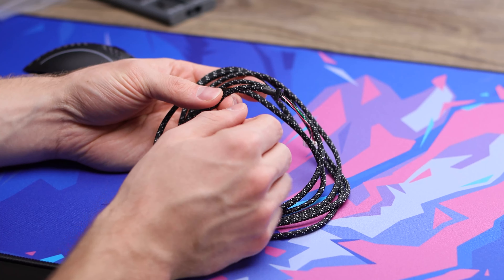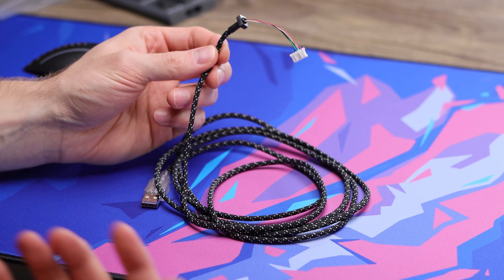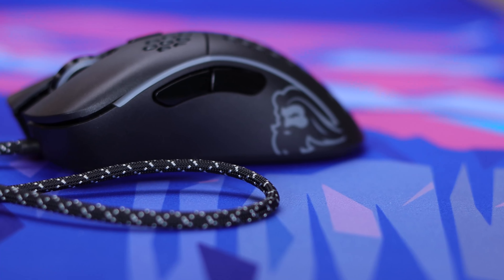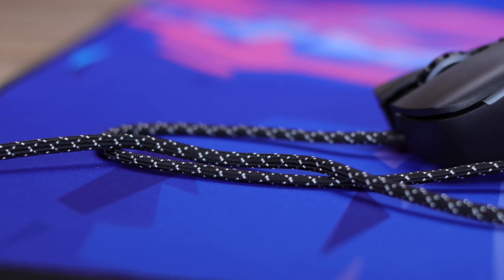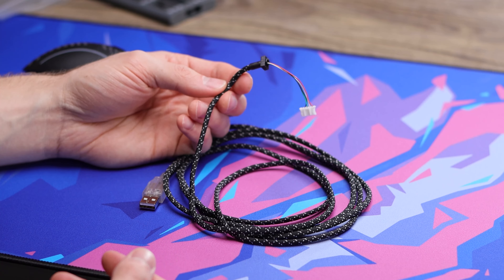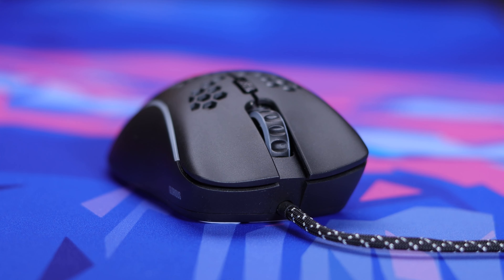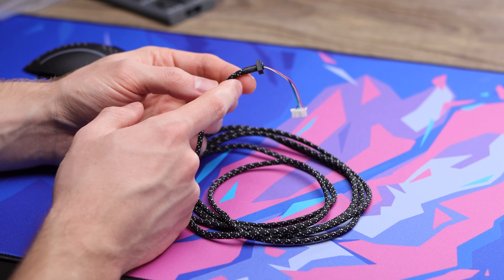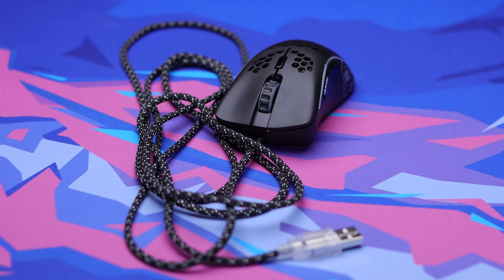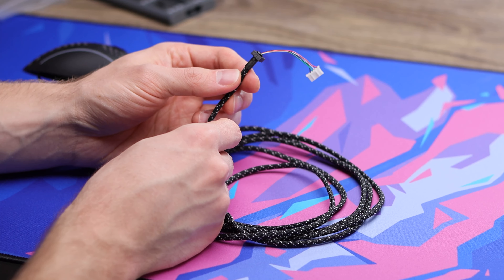What we're going to be using today is a paracord from Paracord Mouse. This is my first time using one of their paracords, but already it feels really nice in hand. I'll probably have a video coming soon comparing Paracord Mouse to Lethal Gaming Gear, as I feel those are two of the more widely recognized paracord companies right now. They also offer 3D printed stress relief, which makes for an easier installation — way easier than having to shrink wrap it or use flames next to your mouse, which can be dangerous. I'll have them linked in the description below.